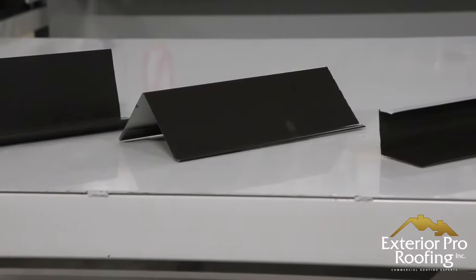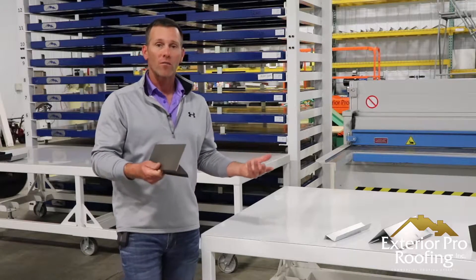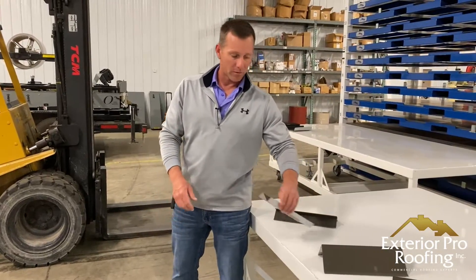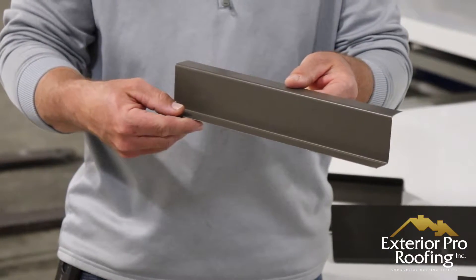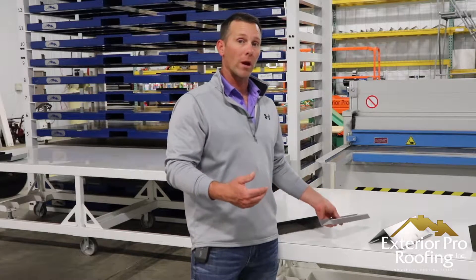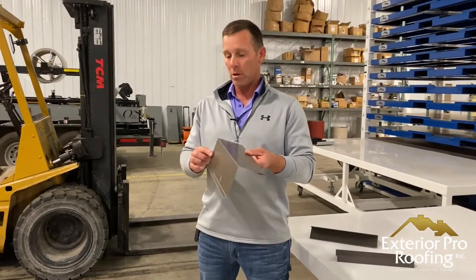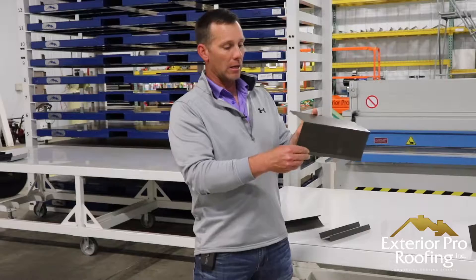I've got some standardized trims that we use on most projects. This is a piece of drip edge — all these trims are 24 gauge — and this gets set on the eave of a house. Here's a piece of Z; you can tell by the shape of it that's what it's called. This is going to be used in a lot of different spots: up by your ridge, on your rakes, sidewall, headwall. And then you're going to hook trims like this — this would be your rake trim — it goes over the side of the rake and hooks into the Z.